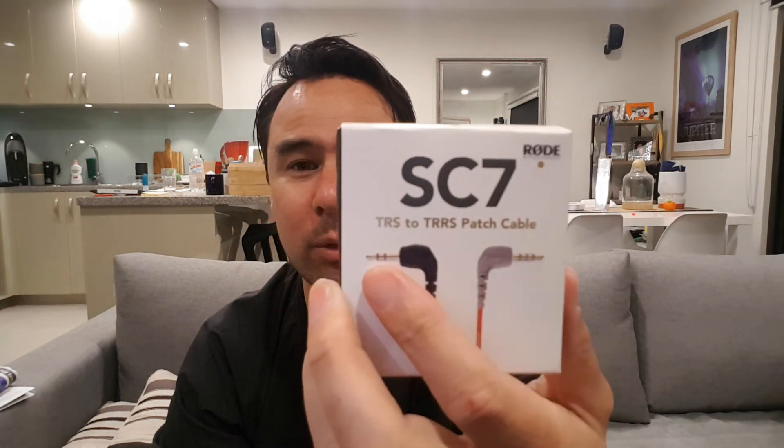So that pretty much sums things up, guys. Please subscribe and ask any questions below. Just to show you again, this is the cable you need — the TRS to TRRS patch cable. They're about $25 recommended retail, but you can actually get them for about $10 to $15 off eBay or any of the online stores you're savvy to. So don't get ripped off — you probably don't even need to buy a Rode branded one, but just make sure it's TRS to TRRS. Look for the difference between the two. All right guys, thanks for watching. Take it easy. Ciao.